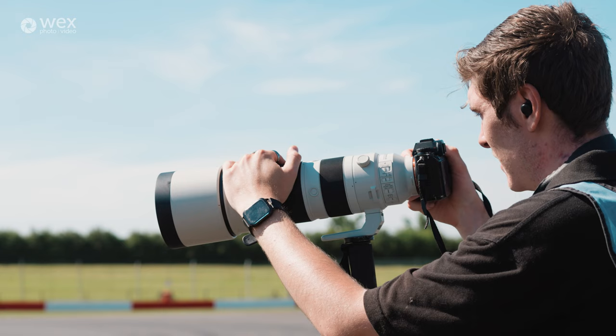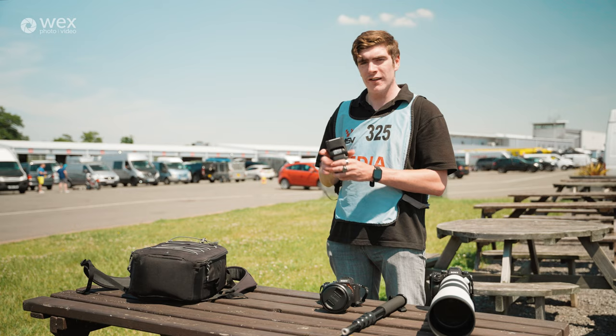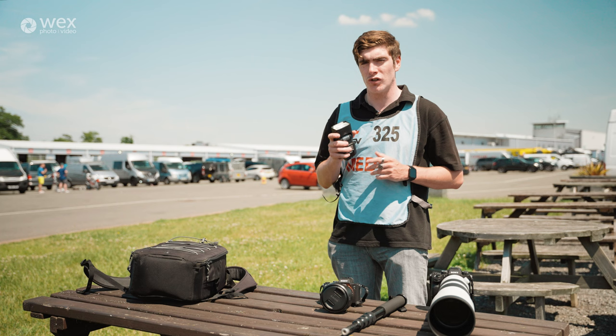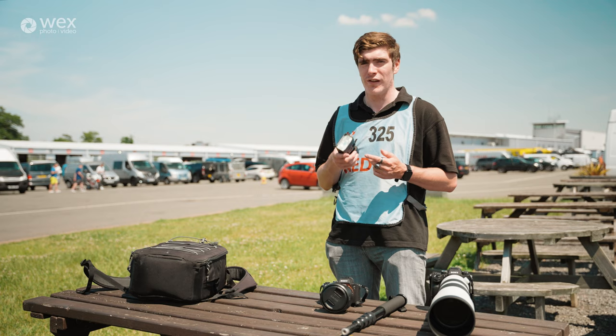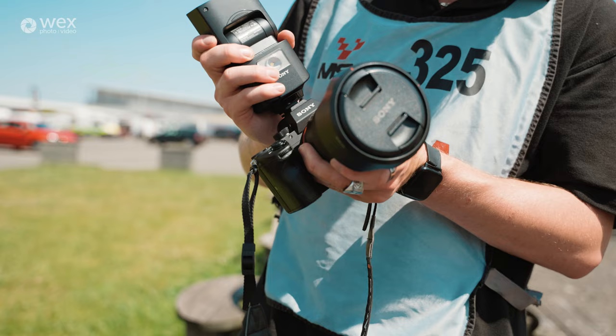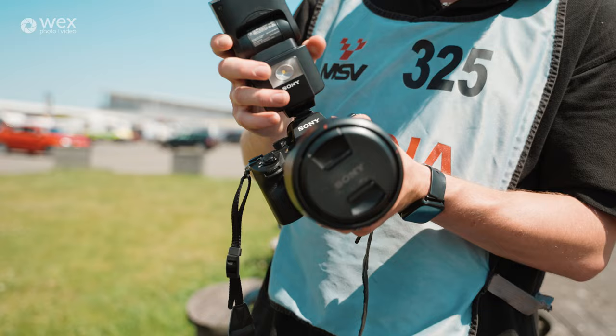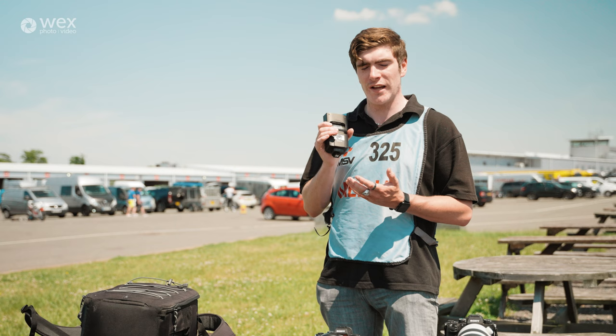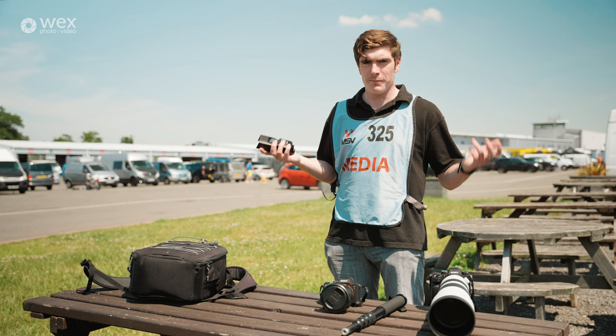It's always good to keep a backup body on you just in case something were to go wrong with the main body. Finally, the Sony flash — I don't really use that often because it's not really something you should use when you're photographing people trackside, as it can cause a distraction which could be a safety issue for the riders. Obviously if you're going 100 miles an hour and you see a bright flash, it's going to catch your eye, so you kind of don't want to be using a flash — it's a big health and safety hazard.